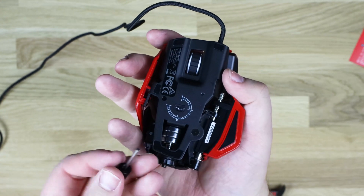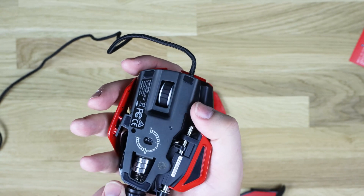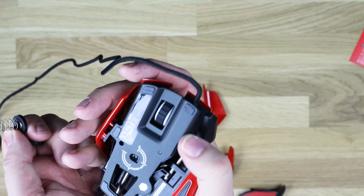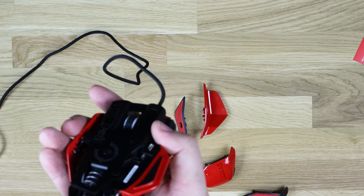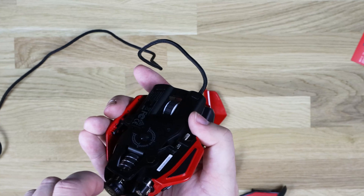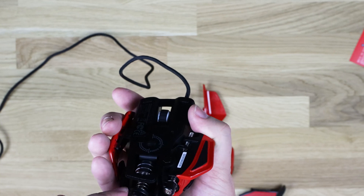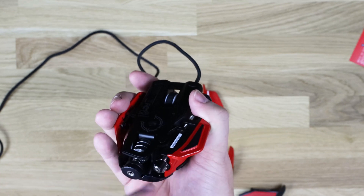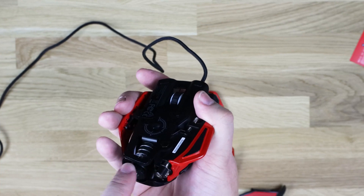That part is like your screwdriver to adjust things — you take that bit off the end. It takes the spring out, and then you can take the weights out to adjust the weight how you want it. We'll put some specifications on the screen which will show you the differences in weights. Then obviously screw that back on.